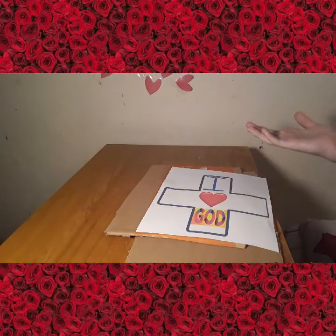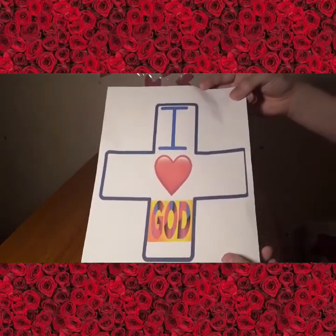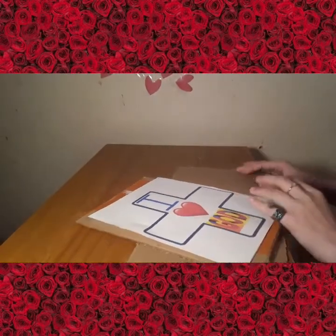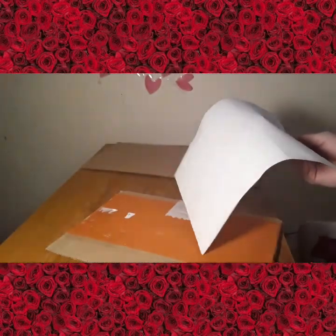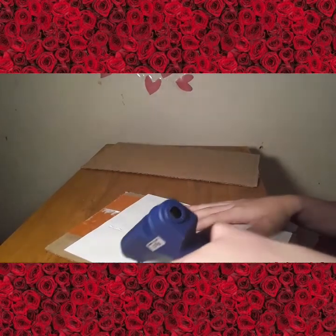We are making a piggy bank in the shape of a cross. I have an image printed right here — this is going to be the one side that's decorated. I'm going to take my hot glue gun and put some hot glue on the back, like an outline.